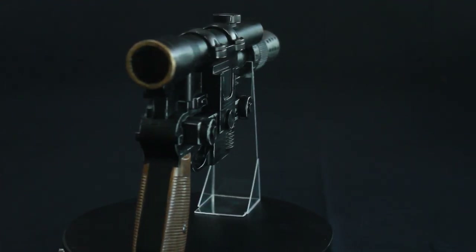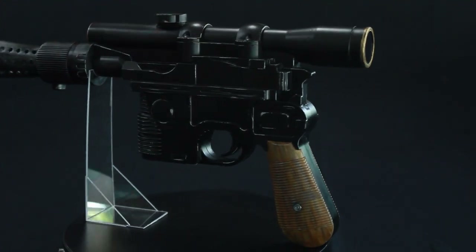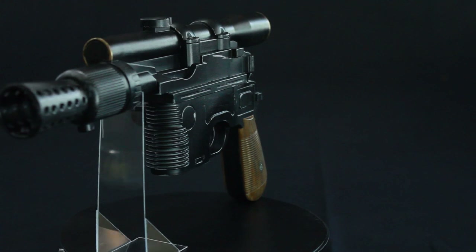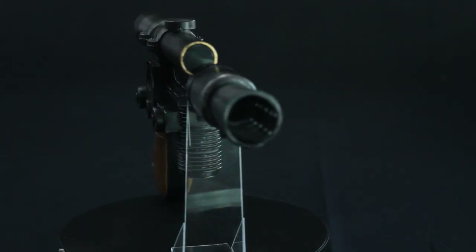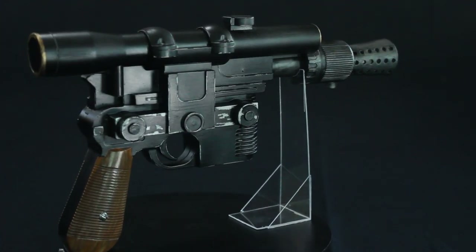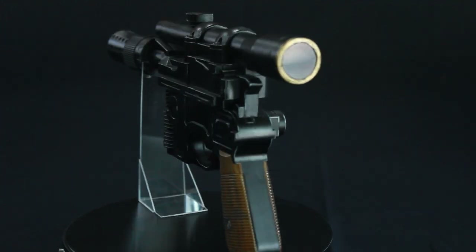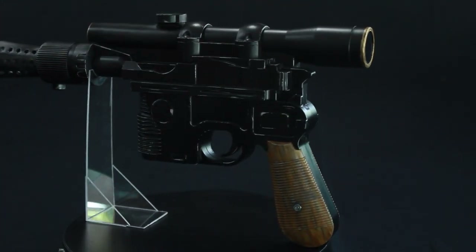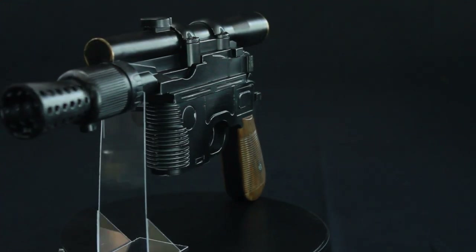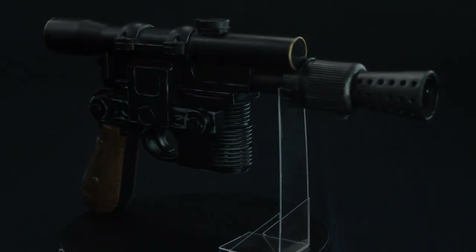So there you go — a painted up, modified toy of Han Solo's blaster. I hope you enjoyed this modification and I'm going to try to start getting more content out as soon as I can. Until next time, thank you for coming back and joining me for my latest episode in model and toy modification building. Thanks for watching.